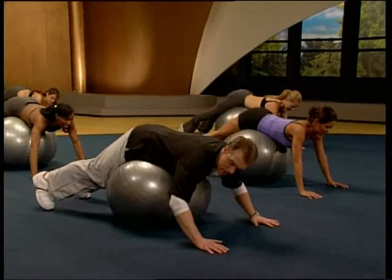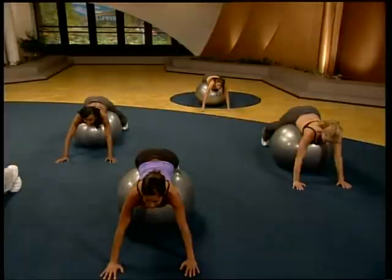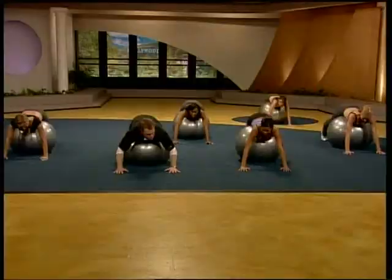Up and down. Up and down. Squeeze and down. Squeeze and down. Perfect. Two. And one. That's great work.